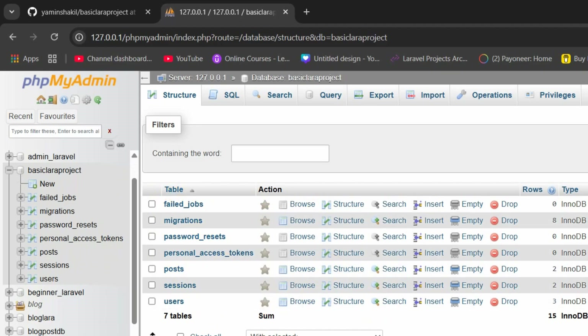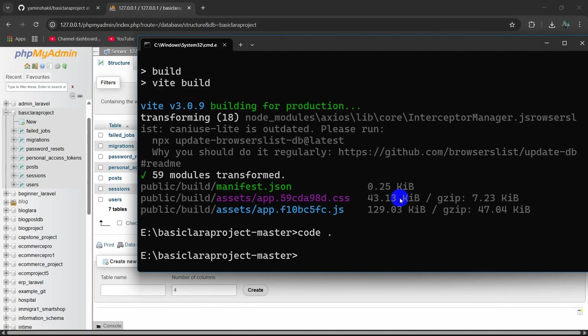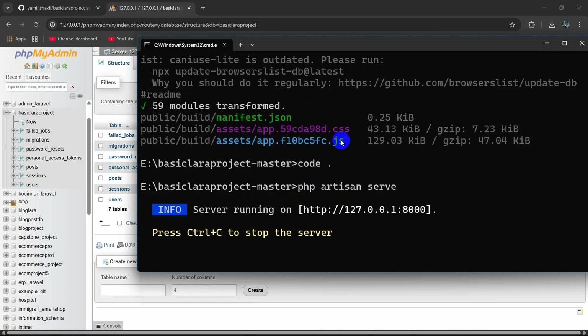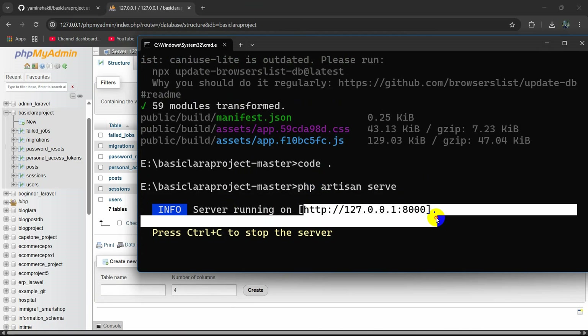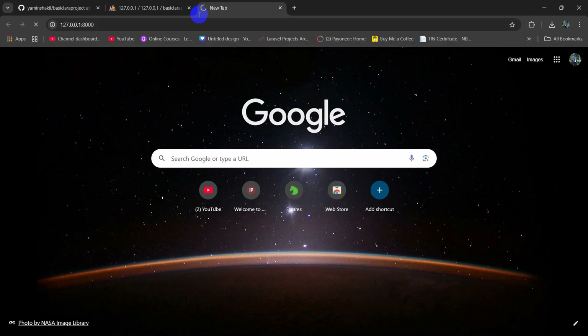You can see all the tables are here. Now to run the project, go to the command prompt and run php artisan serve, then press Enter. Copy the local URL it provides, go to your browser, paste it, and press Enter.